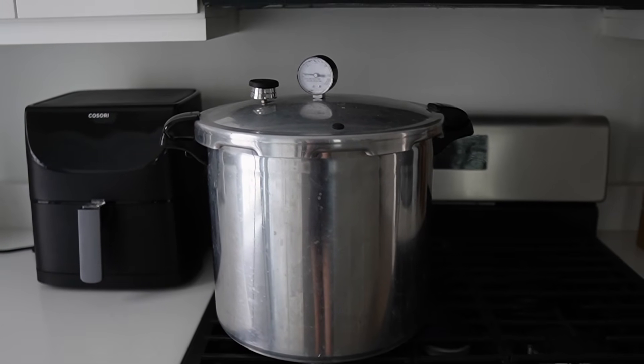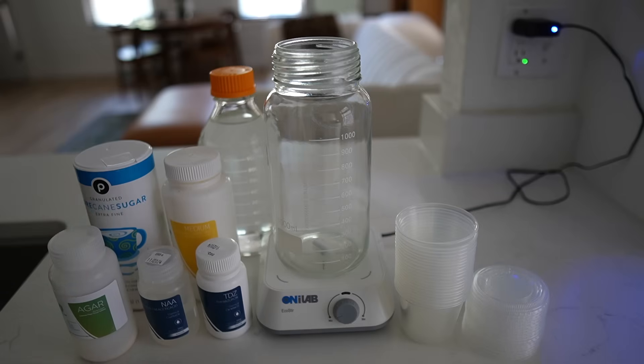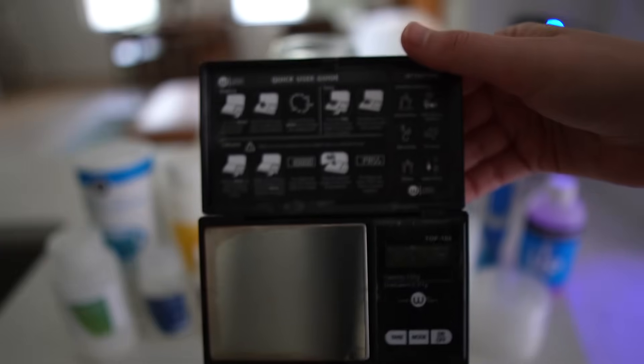For the no-pour method we are going to need a large pressure cooker — an Instapot works too — a cheap magnetic stirrer, some autoclavable polypropylene containers, the ingredients to make the media, a pH probe and hydroponic up or sodium hydroxide, a micropipette for dispensing liquids, and lastly a scale.